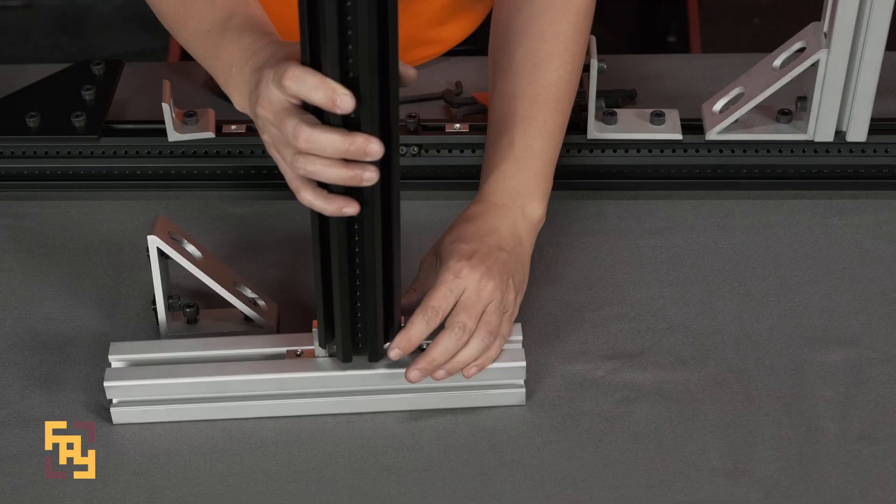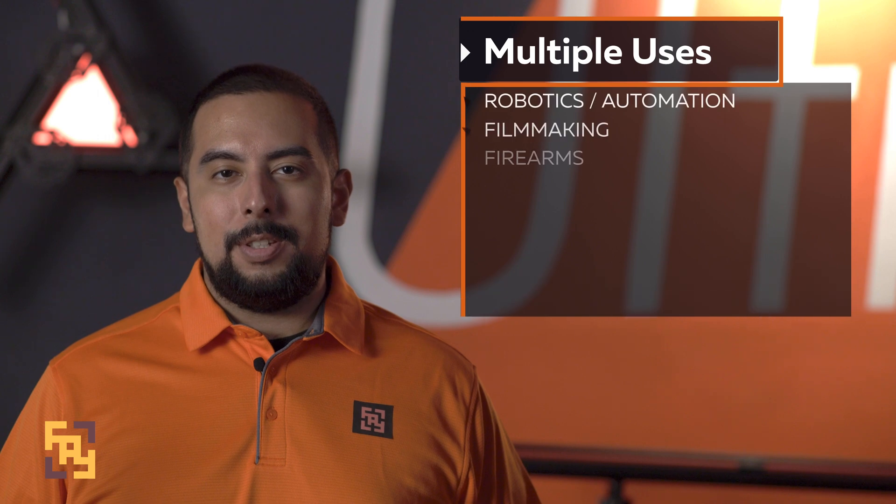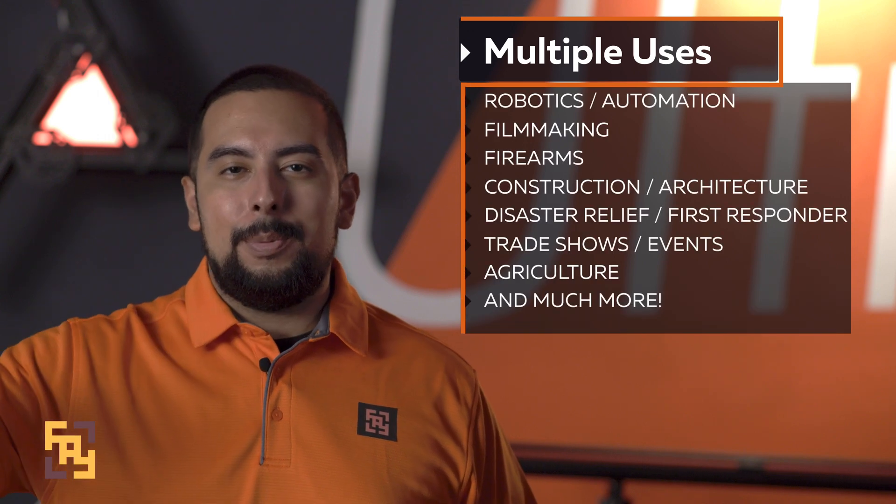A unique design built upon quality, reliability, and total customizability for our users. This allows for wide use within multiple industries such as robotics, automation, filmmaking, and even personal projects.